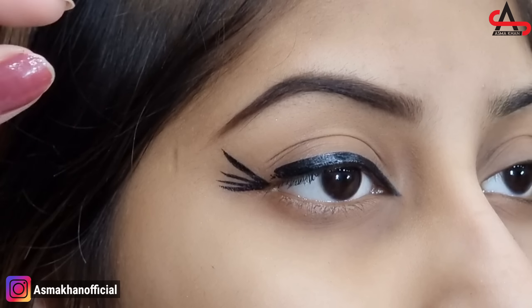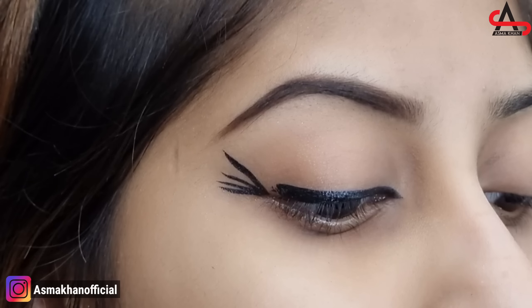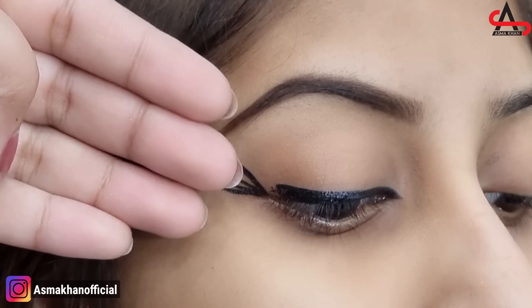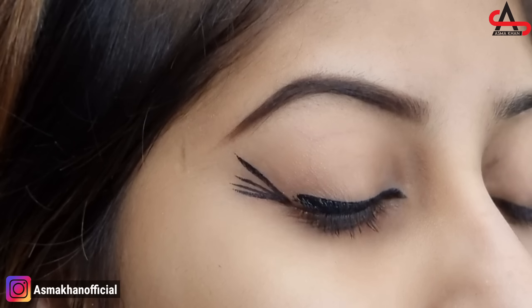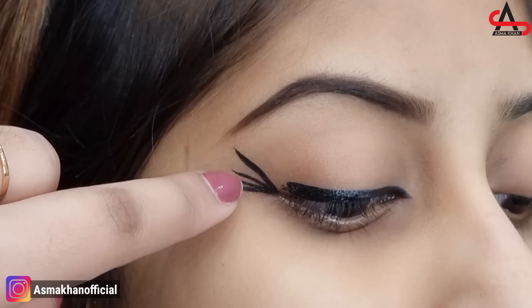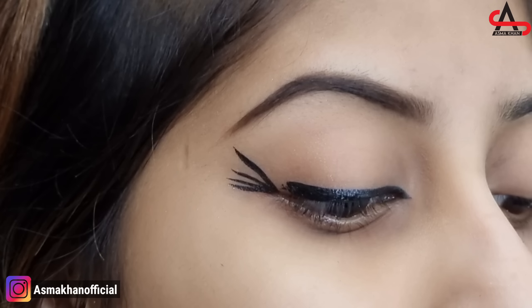Now you have to keep these 4 concepts in your mind. You should know what type of liner you should apply to your eyes. When you apply both eyes, it will be consistent. So, if you know that you are applying a high lift liner, obviously you will use as much as you have applied here, because you know you are applying a high lift liner.